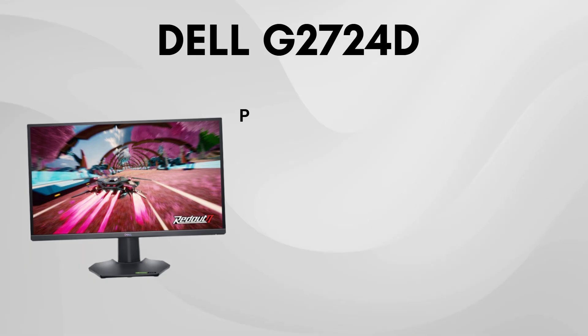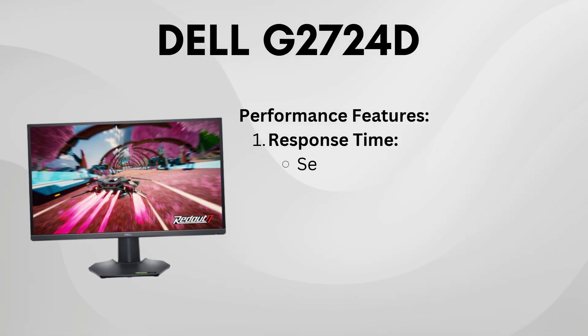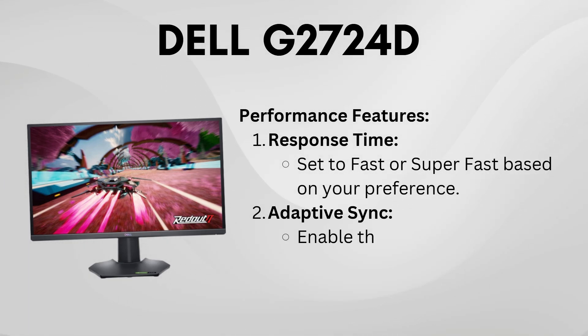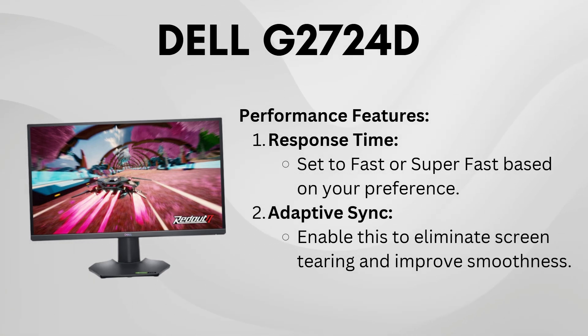For response time, choose fast or super-fast, depending on your sensitivity preferences. If you're gaming or watching darker content, enable the dark stabilizer and set it to 0 to 2 to enhance visibility in dark scenes.